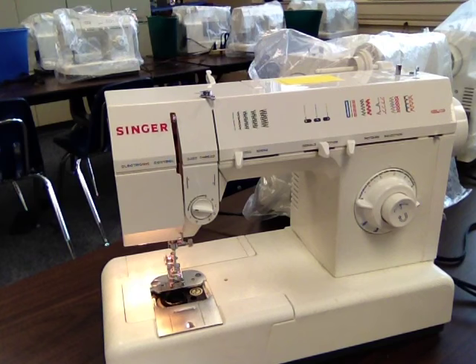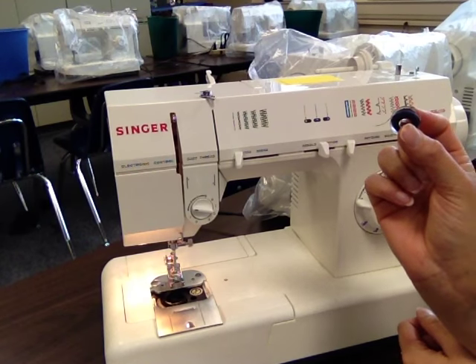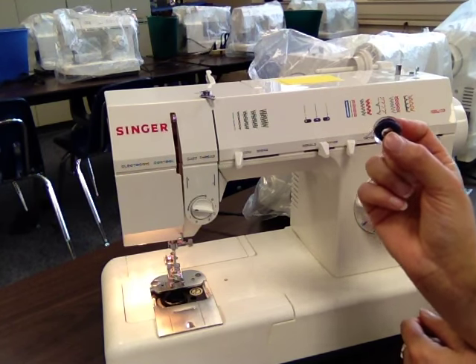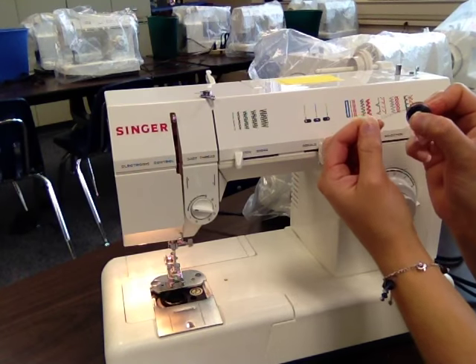Threading demo time, everybody! Here we go. Alright, we start off with our bobbin, and we have to remember to take our thread up and over to the left.